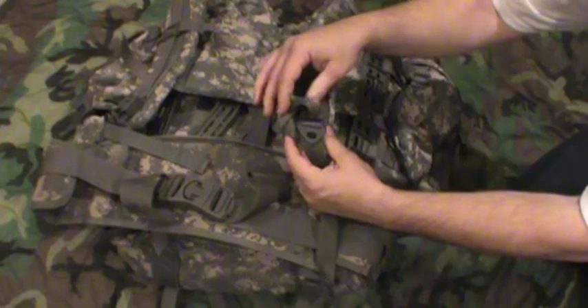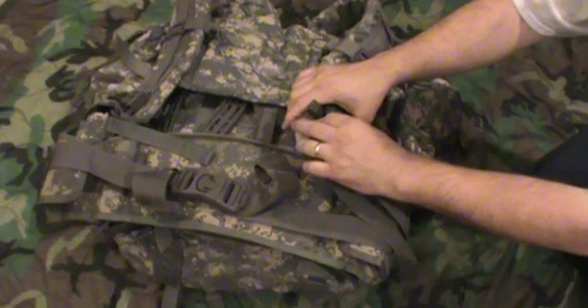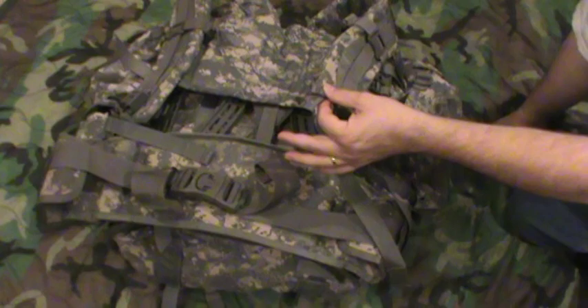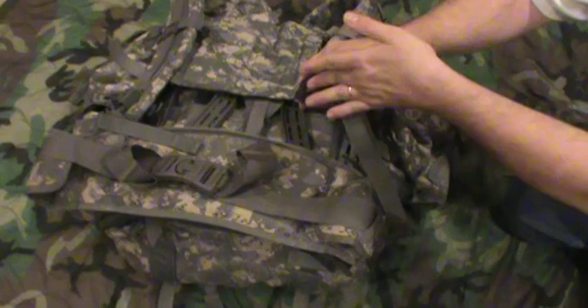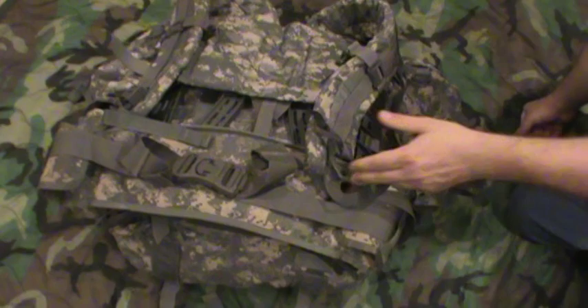If you remember the old ALICE packs, you'll remember the quick release straps - you can see that right there. It's the same thing: you pop the top and the strap comes off. You pull up on this and it releases. You can snap it back down. It's got a quick pull which you can activate accidentally if this gets caught on something - it could pull your backpack strap off. It also has a big metal tab: you pull up and it instantly lets the strap out. That's a lot faster than a fastex buckle, so if you need to adjust out real quick, this is a super fast system.